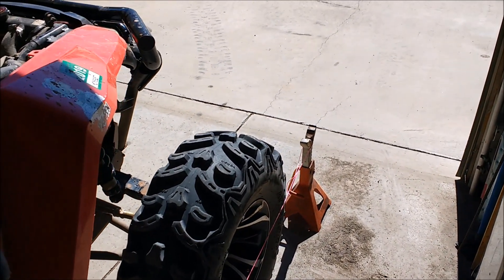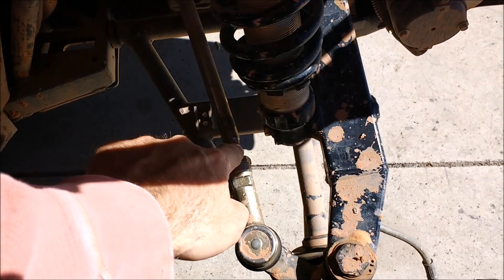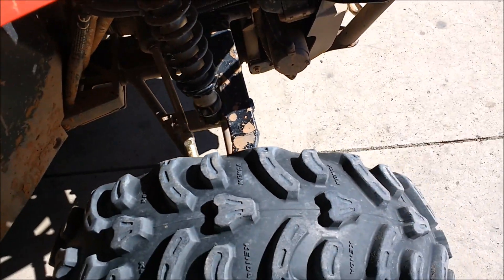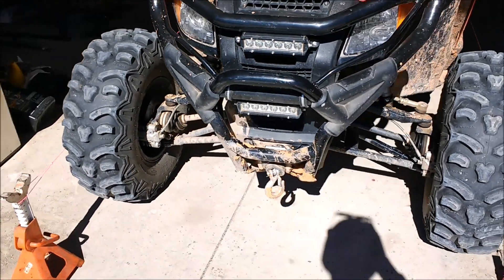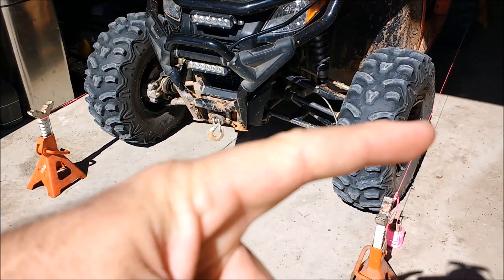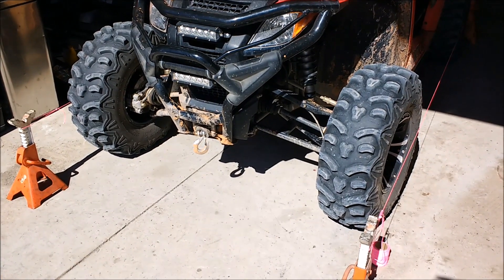We had to kind of limp it out and got it back to the truck. We straightened the steering shaft — it bent right here, this was the weak spot where these threads are. We got it back to the truck, put some straps on it, banged on it, pried on it, twisted on it, got it straightened out so we could drive it again. Took it on a couple more trails the next day — Steel Bender and something else — and it did really well, but that shaft has been bent once and straightened, so I'm just going to put a new shaft on it.